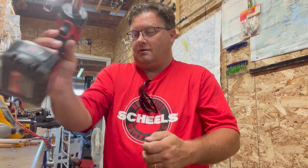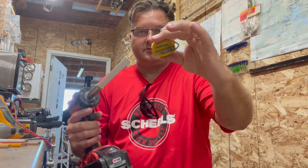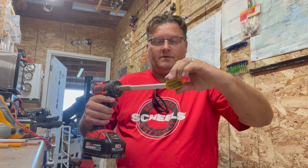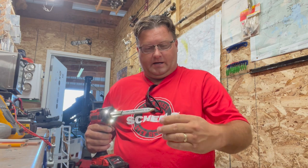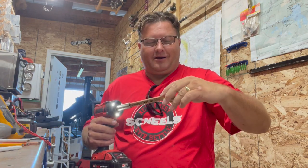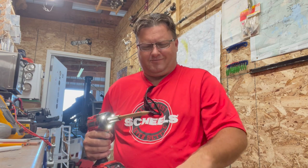I was getting tired of it, so I threw a nine-sixteenths on my impact. Now I've got my pencil sharpener, got my garbage can, and we'll just see if this works — you guys are seeing it with me. I was literally just turning those by hand and it got old really quick. I thought, well, maybe I could put that in a drill somehow.